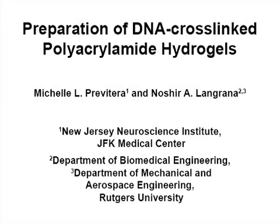The overall goal of this procedure is to prepare DNA cross-linked polyacrylamide hydrogels that can stiffen or soften by the pipetting of single-stranded DNAs into the culture media after cells are plated on top.